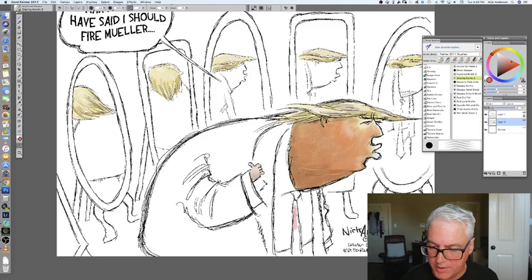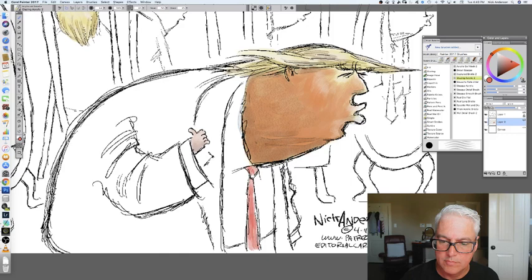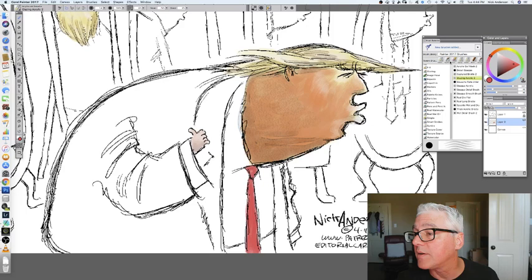Alright. And the obligatory red tie. Many cartoonists use the tie as a metaphor and make it extremely long because he wears his ties too long. I'm just not sure that most people have really noticed that, so I haven't really used it much.